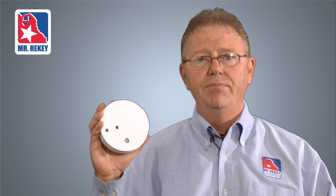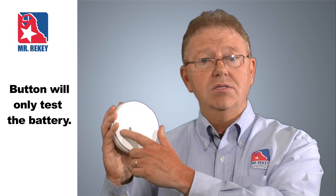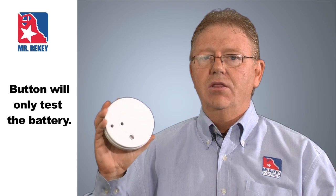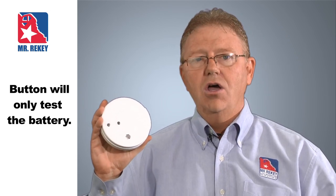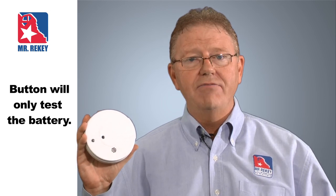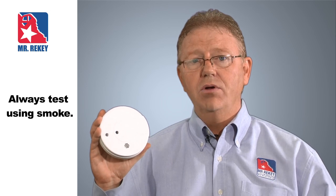First of all, how do you properly test a smoke alarm? Well, if you're like most people you would say you press the button, it beeps, and then you know the smoke alarm is working. But that would be incorrect. The truth of the matter is the button, when activated, only tells you that the battery has more life. It does not tell you that the smoke alarm is in good working order.